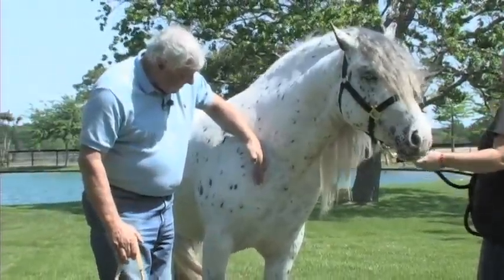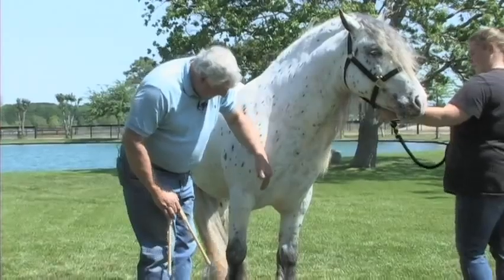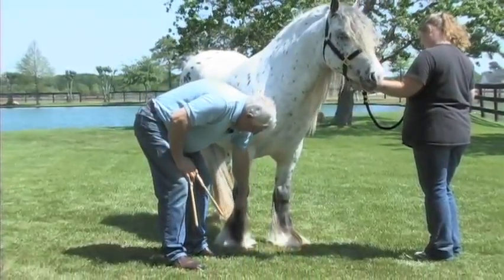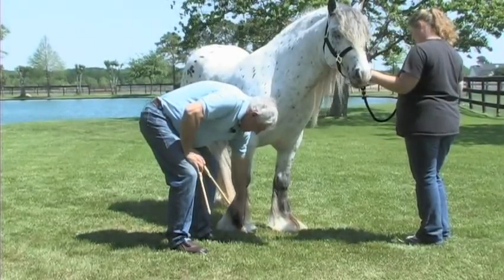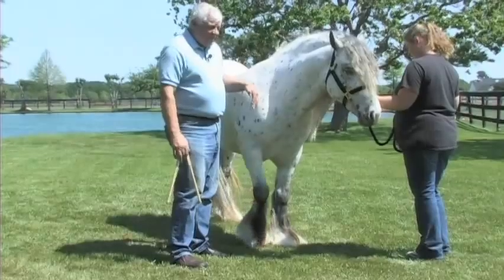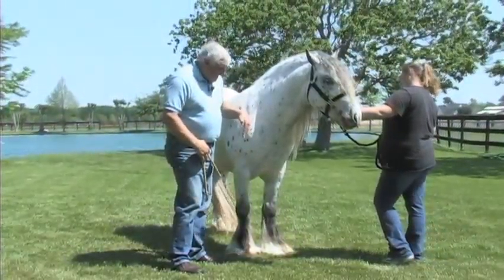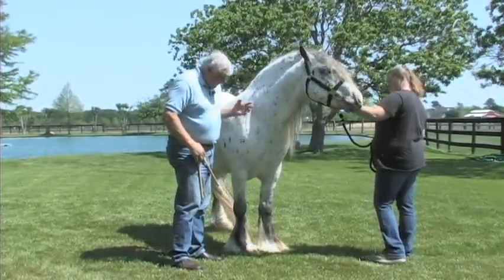The other thing is to look for structural correctness. We'll run an imaginary line from the point of the shoulder, down the front leg, through the center of the knee, and then down — even through the feathers — to the point where the toe of the hoof is touching the ground, so we can see how structurally correct the joints are as well as the placement of the leg under the horse. In this particular case, this horse appears to be quite good.